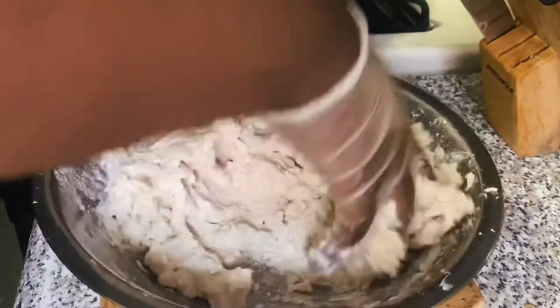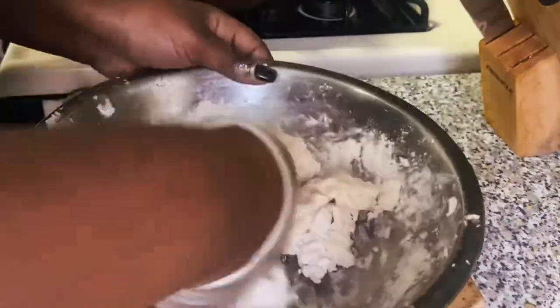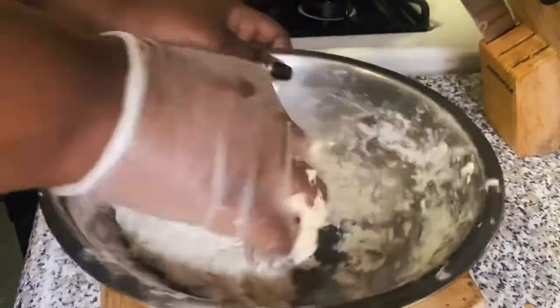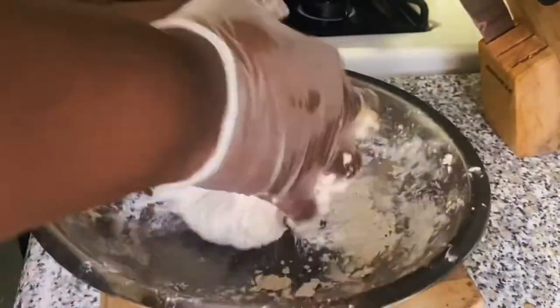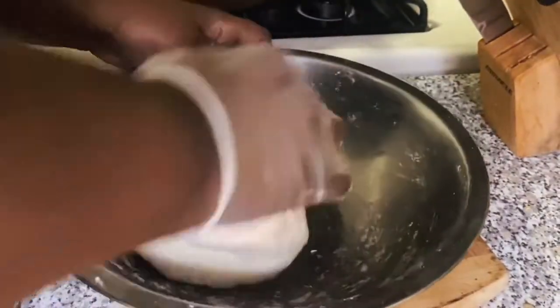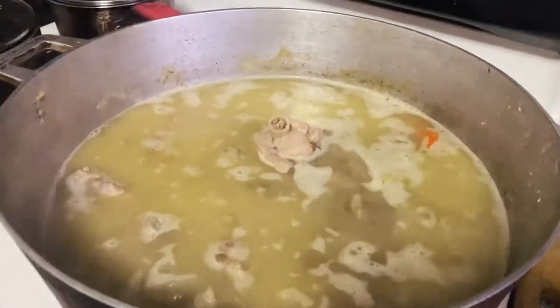As you go along, gradually add your water and use your hands to combine everything together until you form a nice ball. You don't want to add too much water because you don't want your dumplings to be too soft.